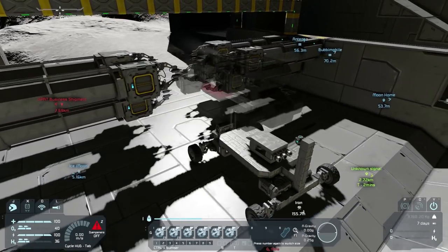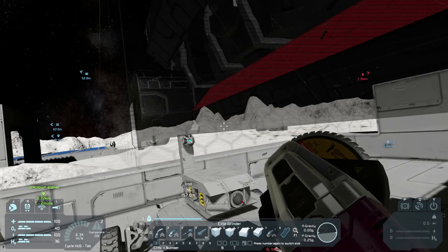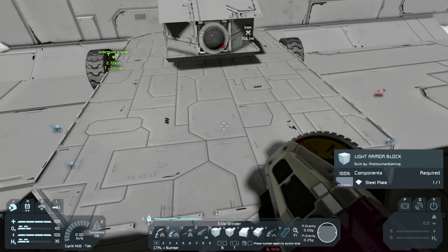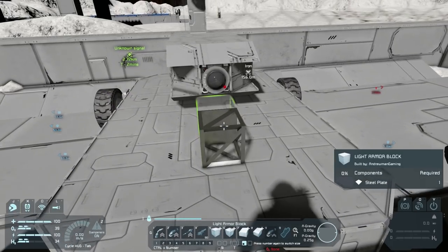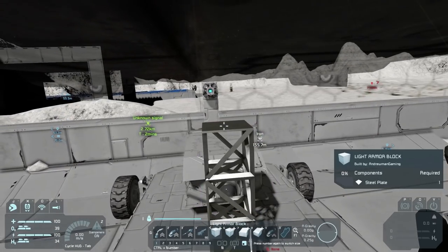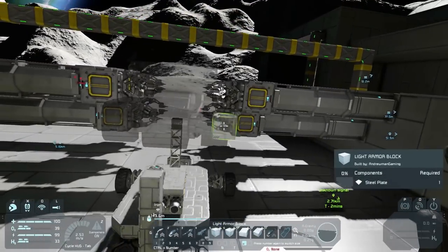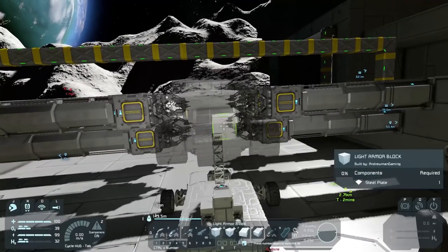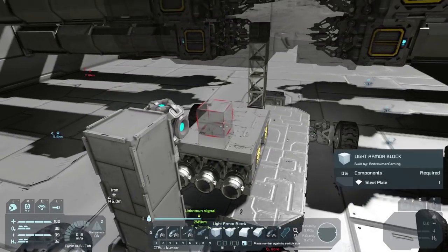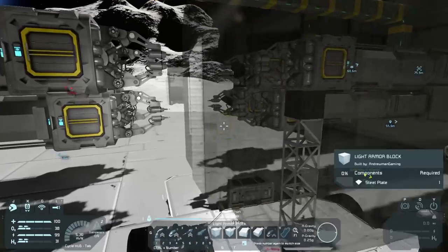That's looking pretty good. Next we need to add some sort of block to hold it up — we can throw one right in the middle, number 5, just go straight up here. There we go, that should hold it up. Next we need to get these welders sorted. I don't know if the welders are going to be able to weld everything inside here — I really hope they are. But that's why this is the ultimate test, because this one is a bit bigger.